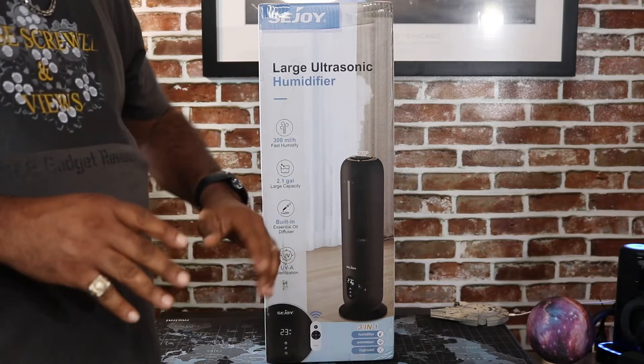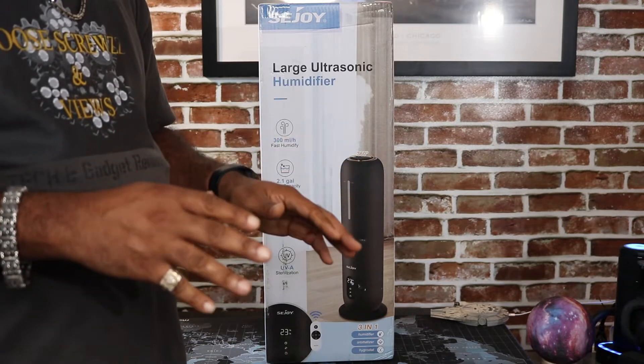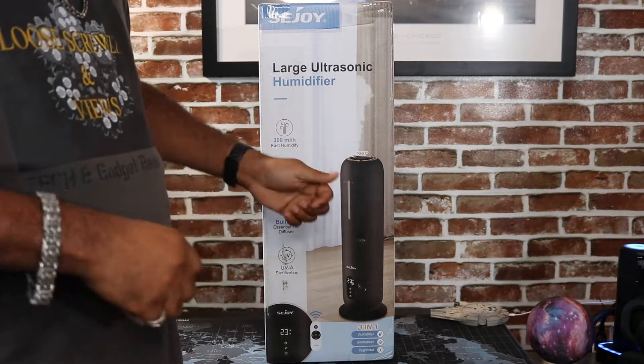Hey View Nation, do you suffer from dry skin, allergies, and all that good stuff in the winter time? Well, I think I got something for you, so you might want to stay tuned and check out this video on this large humidifier.